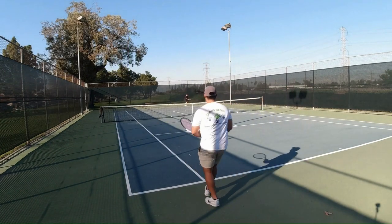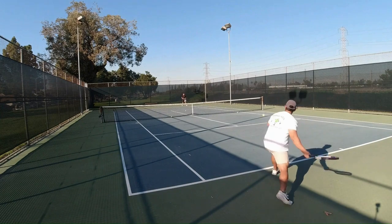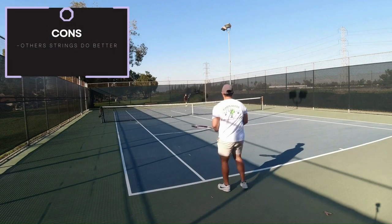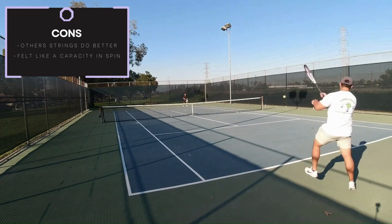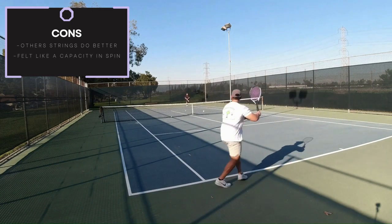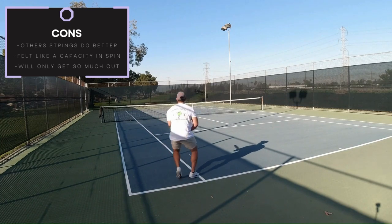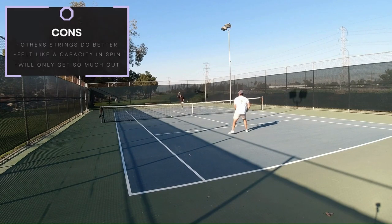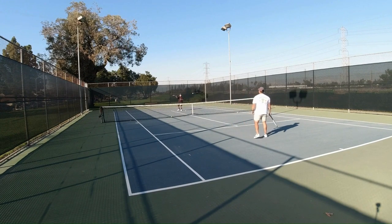The only thing I can really fault it at is I feel like there are other strings on the market that provide much more spin potential. It felt like there was a cap — current spin potential will only get so much out of it. One way in order to increase or yield its maximum spin potential would be having an extreme grip. However, this isn't obvious.